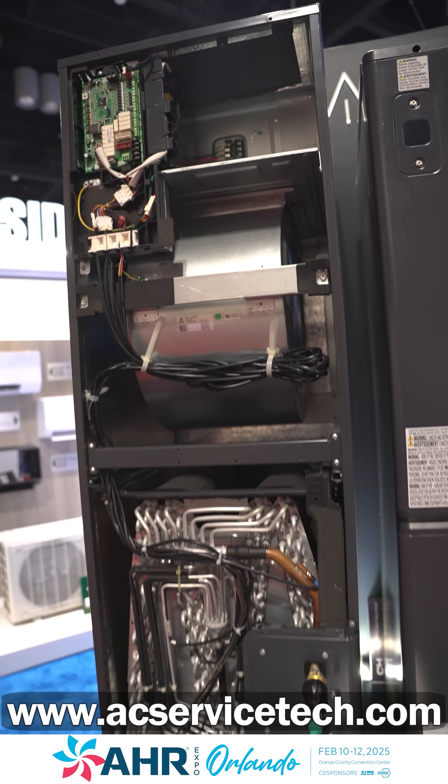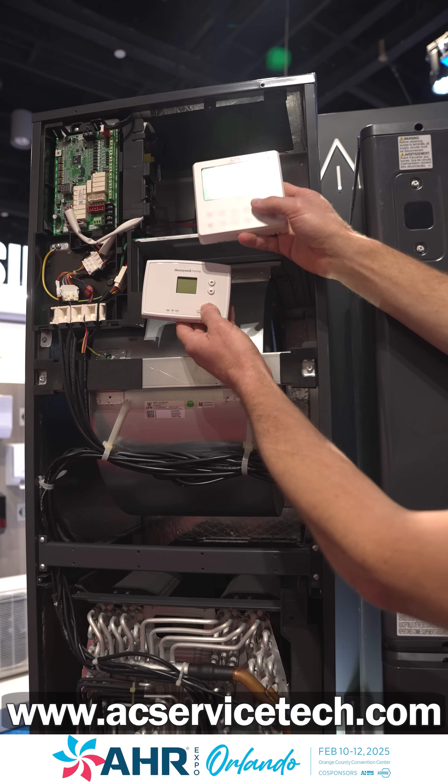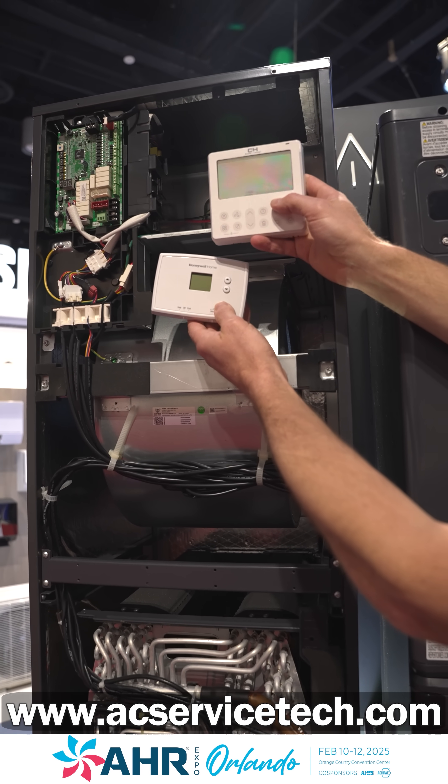We also have a versatile circuit board, so you can control it with a standard thermostat or the OEM Cooper and Hunter wall control.